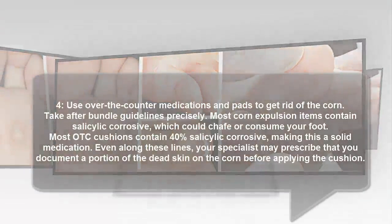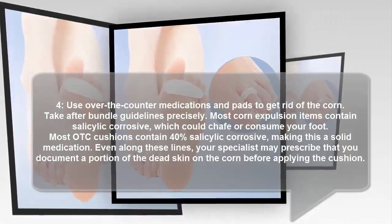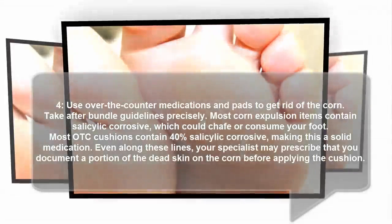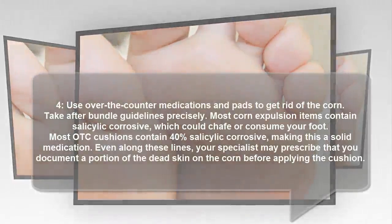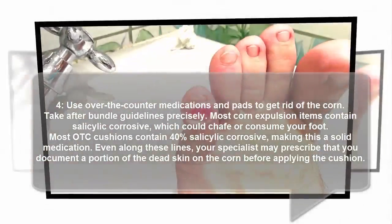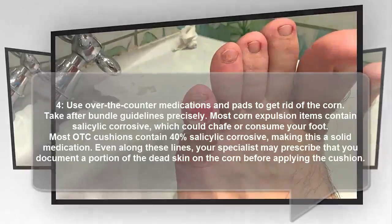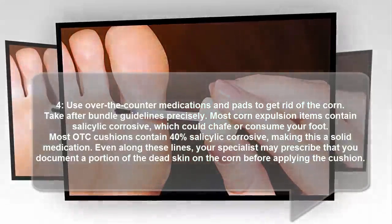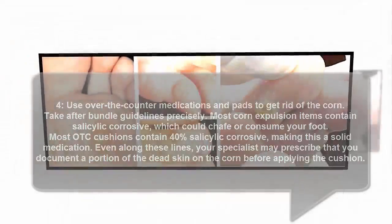4. Use over-the-counter medications and pads to get rid of the corn. Follow package instructions precisely. Most corn removal products contain salicylic acid, which could irritate or burn your foot. Most OTC pads contain 40% salicylic acid, making this a strong medication. Even so, your doctor may recommend that you file some of the dead skin on the corn before applying the pad.